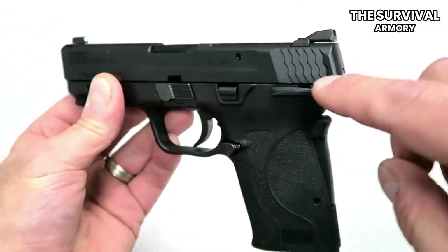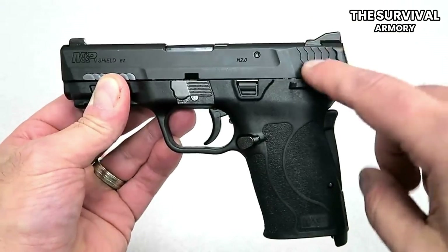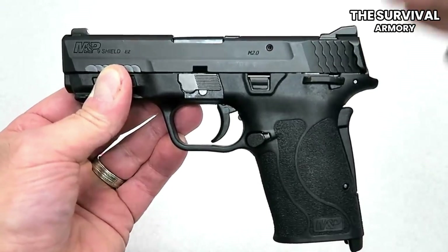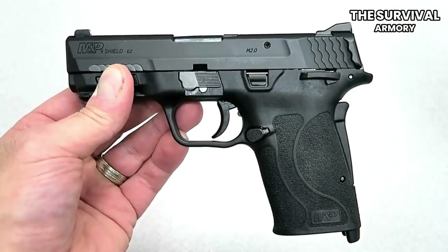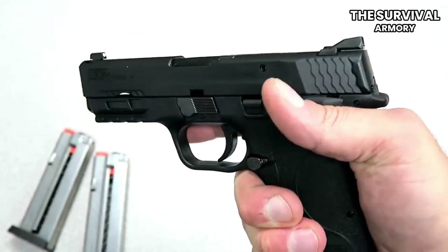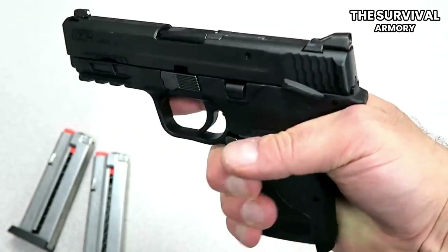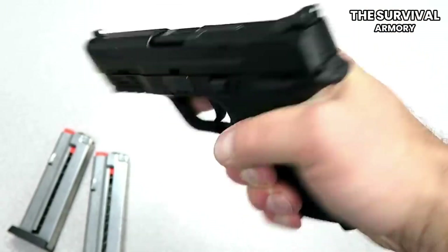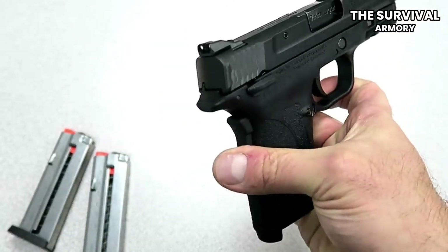I've really focused on my deep-concealed gun, which is the Smith & Wesson Bodyguard in .380, and this new full-size handgun. Trying to find the perfect full-size handgun is something I don't know how many I've been through — dozens, 20, 30, 40, 50, I don't know.